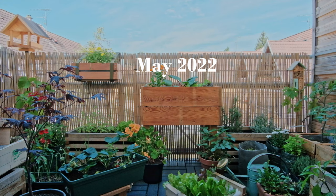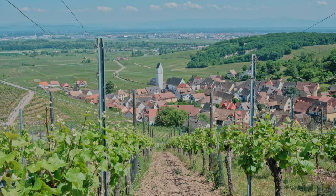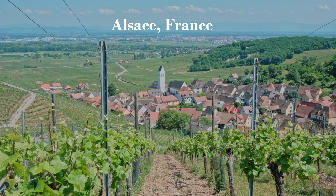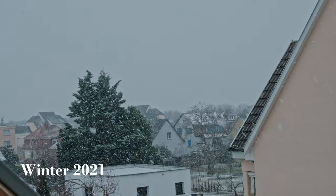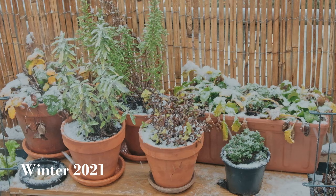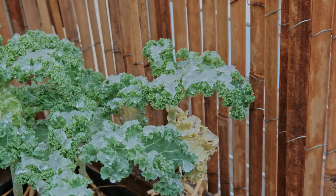Last year I started a balcony garden — it was a little imperfect garden, and a lot has changed since then. For context, I live in the north-eastern part of France, in a continental climate which has a cold winter and cool summer.